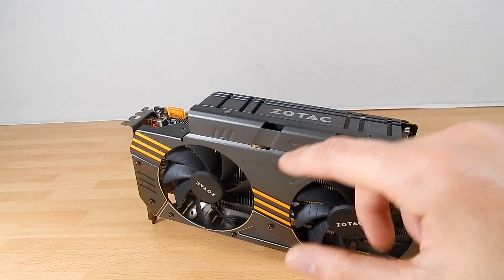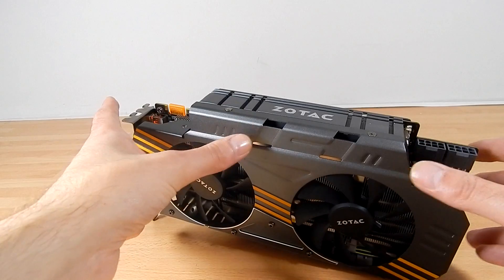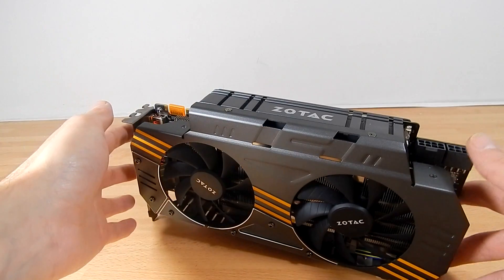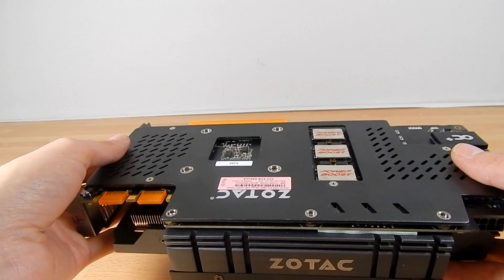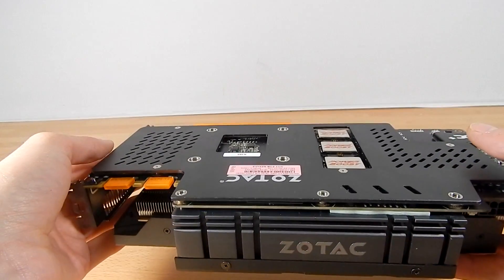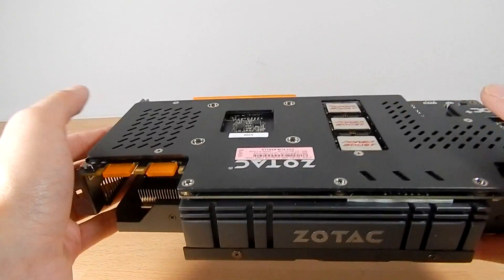The IceStorm solution uses two 90mm fans and a hybrid mixed aluminium and copper heatsink design, giving us something even better. And not only have we got the improved cooling solution along the front, we've finally got brands making the logical move to also include an air back plate.